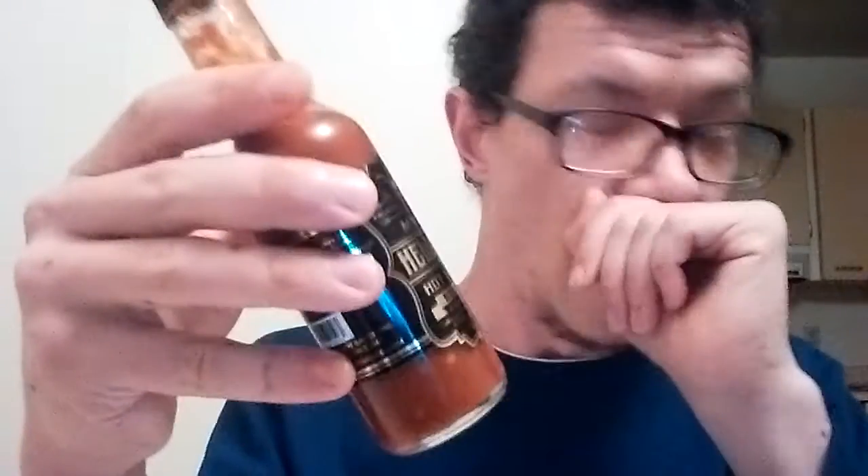Again, it's not very hot. If you're not a chili head, if you're just getting into hot sauces, this would be perfect for you. Definitely get yourself a bottle of this — the link will be in the description below.